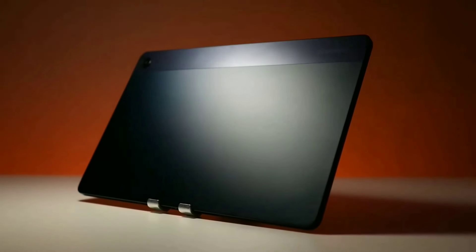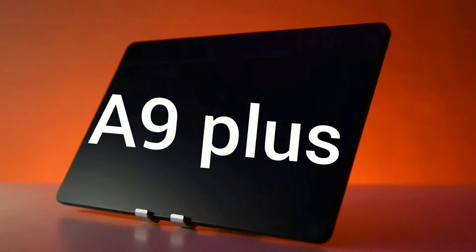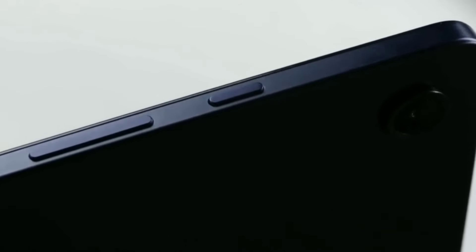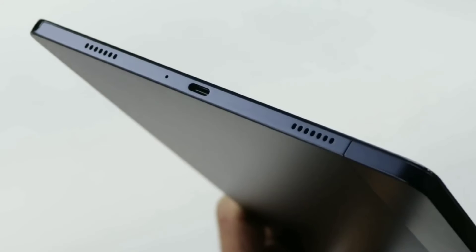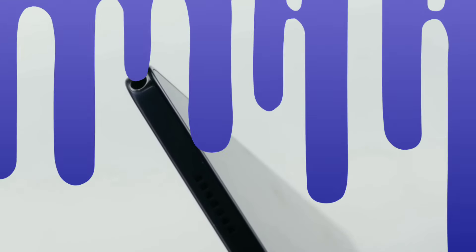Imagine holding the Tab A9 Plus — it's sleek and thin, made from lightweight aluminum, and just perfect to grip. It's got all the buttons you need, like volume and power, plus a fancy USB-C port for charging and connecting things. It even has a headphone jack for your favorite tunes.